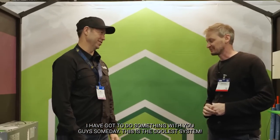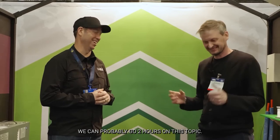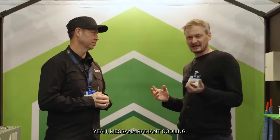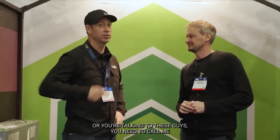I've got to do some videos on you guys someday — this is the coolest system. We could probably go two hours on this topic. How can people find out more? Missana Radiant Cooling — you can find us online. We're based in California and we work typically with architects and mechanical engineers. If you've got one of these systems in your house or under construction, reach out. That's AHR Expo 2023.